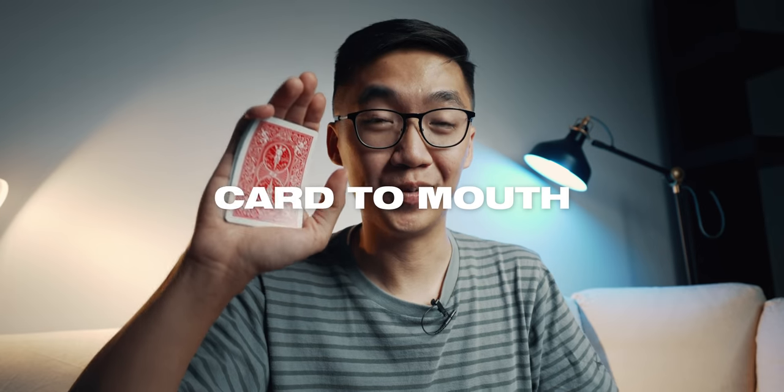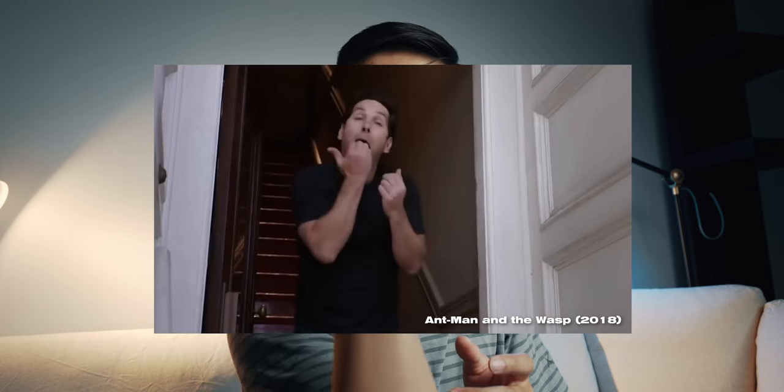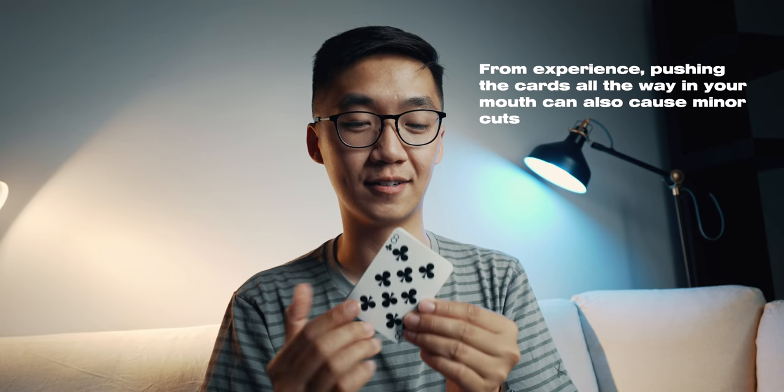So now that you have the cards palmed, I will show you how to load the cards in your mouth. You might have seen Paul Rudd pushing his hand all the way into his mouth, but I would typically try to avoid that — we don't want it to be obvious that we have something in our hand and then we're feeding it into our mouth. We want to remove all suspicion that it came from your hands. What I would do is aim the corner to your mouth — so it's not like this, but actually like this. The corner will reach your mouth and then your second hand will join to spread the cards.